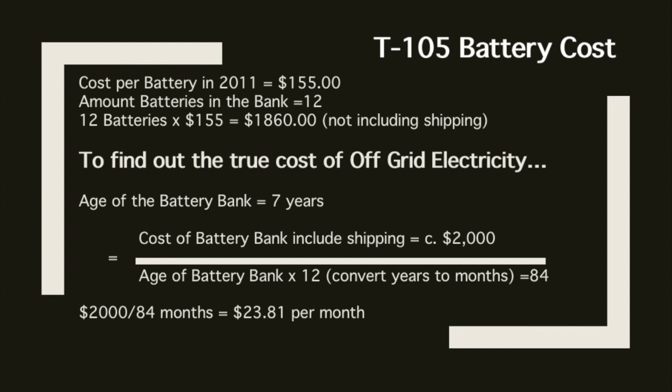When my wife and I first bought this battery bank back in 2011 we paid $155 per battery. To figure out the actual cost, you multiply by the number of batteries needed — we needed three strings, four batteries per string, for a grand total of 12 batteries. So 12 batteries times $155 equals $1,860. This does not include shipping, which can cost almost a couple hundred dollars when shipped freight.